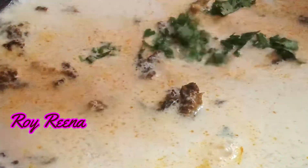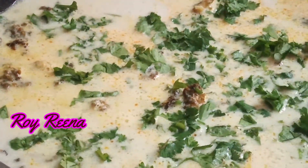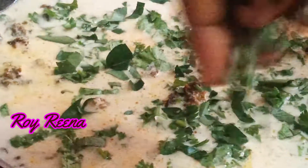Now let's cook it in the pan. Let's see how the Nethalimine is here. The Nethalimine is here — please tell me in the comments.